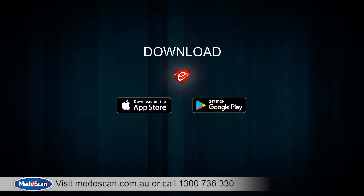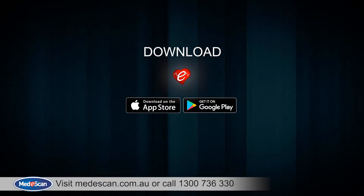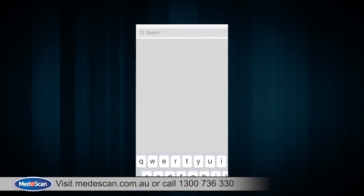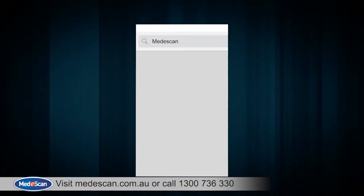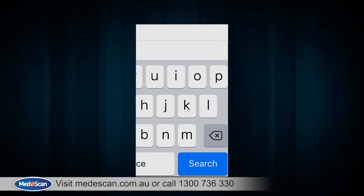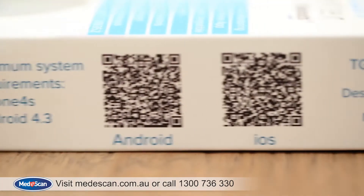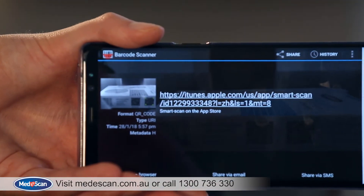Before we start, please download the SmartScan app. You can easily find the app on Google Play or the App Store by searching for MediScan or SmartScan thermometer. You can also reach the app by scanning the QR code available on the packaging.